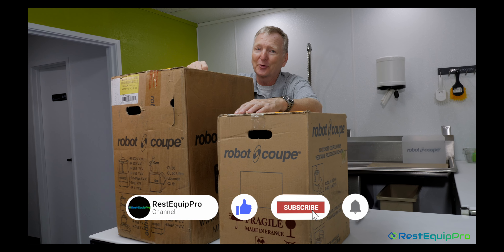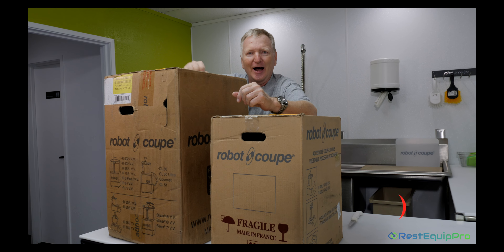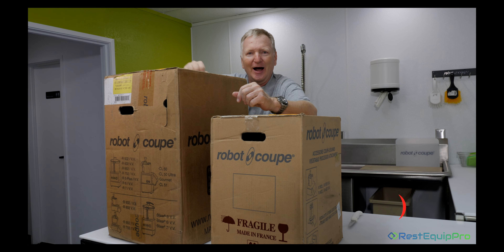We're going to show you how it works, and in further videos — stay tuned — you'll see how we operate the machine and some of the brand new features of the R702VV that are not available with any other Robocoup. Stay tuned for the rest of the series.